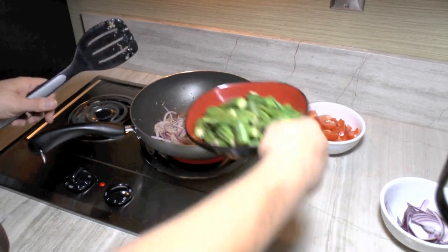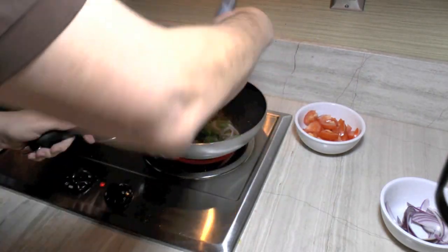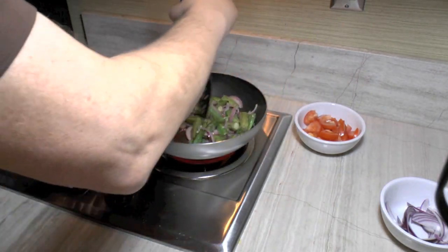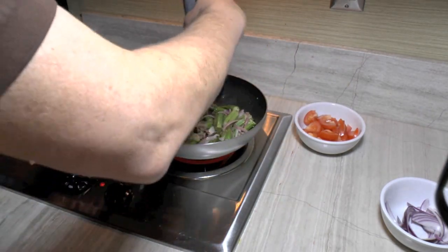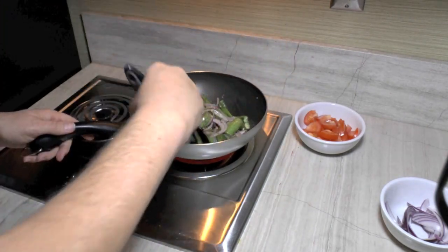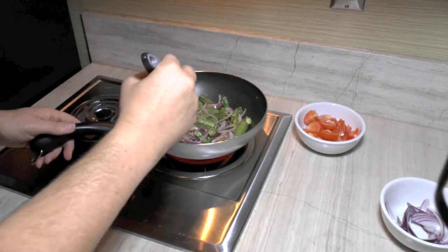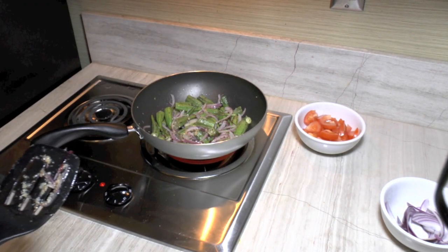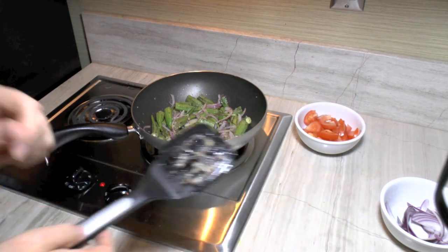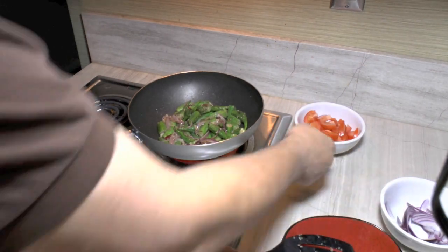That took about a minute and a half. I'm going to dump our okra in. We're going to cook this for a little bit just to kind of char the outside of the okra. That will help keep it from being sticky.